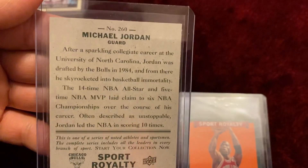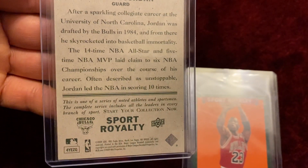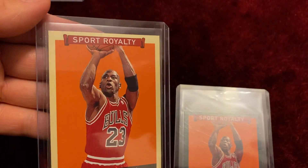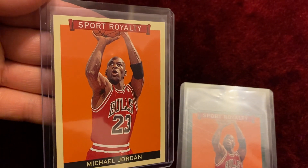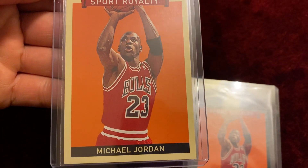Here's the back of the card, number 260. Still in excellent, beautiful, gorgeous condition.